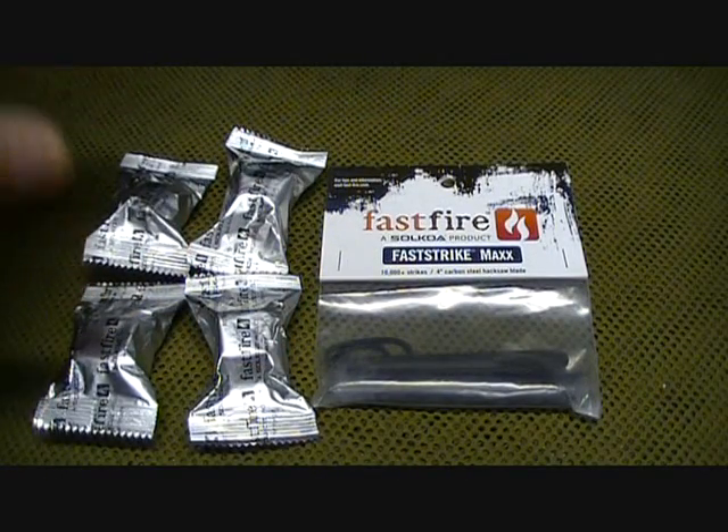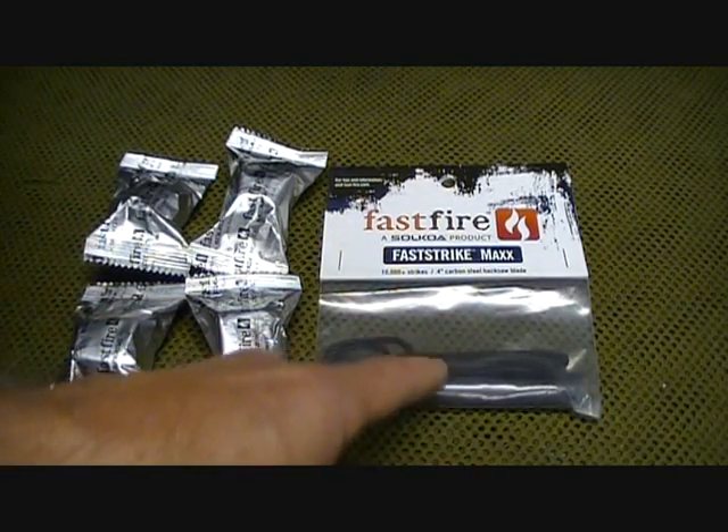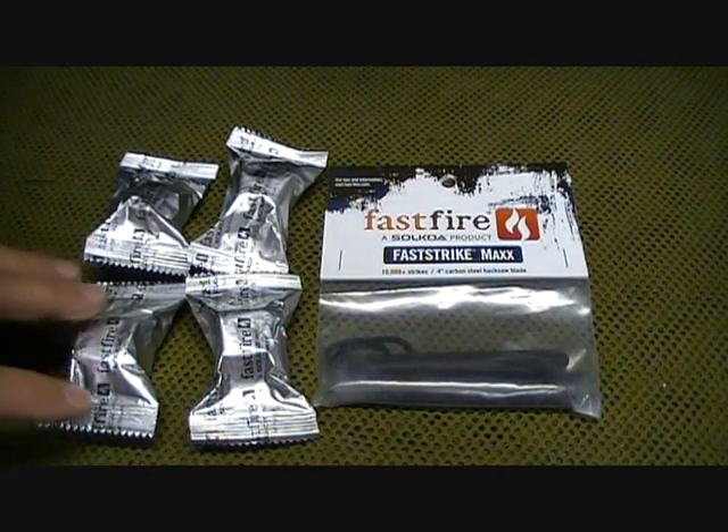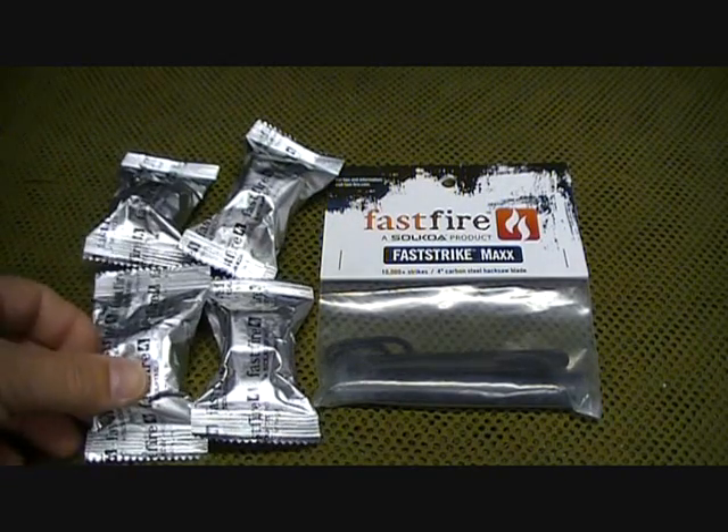This is the packaging that comes with the FastStrike Max — 10,000 strikes, a 4-inch carbon steel hacksaw blade. And then we have the FastFire, just the cubes. This is the kind of packaging it comes in.